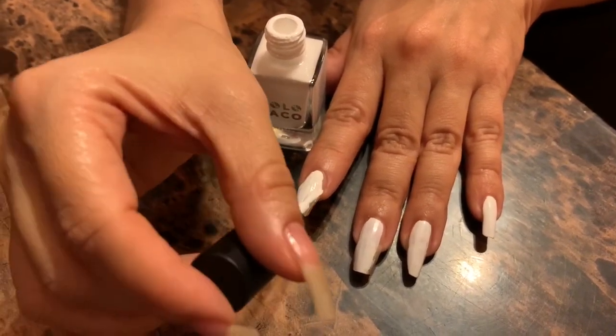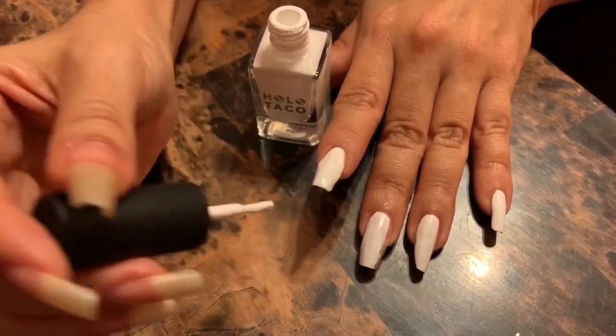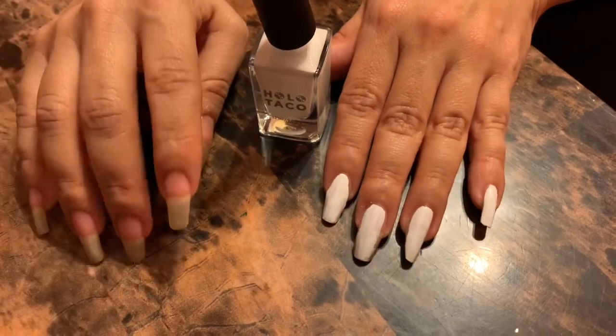Wow, this is really good. I must say, for being the first coat I think this is really fantastic. What did everybody think?